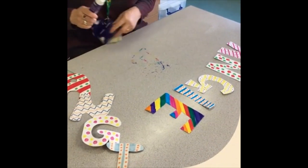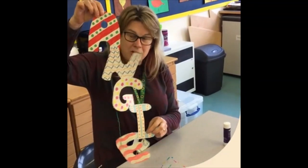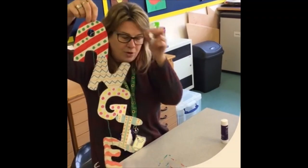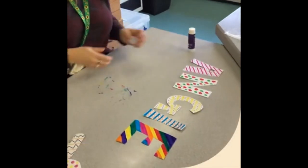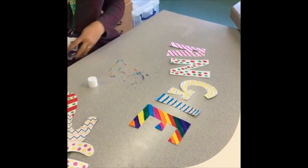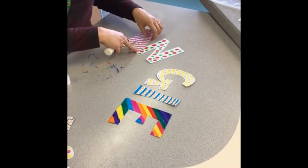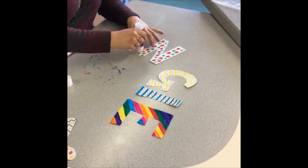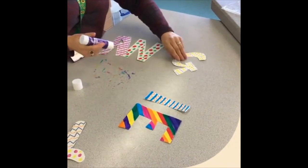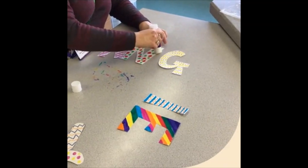So when you've finished your letters, now you need to stick them together. Like I showed you earlier, you can do them vertically — one underneath the other — and then maybe you can hang that from your ceiling. Or you can stick them horizontally going across. So with your glue stick or whatever you've got at home, we're just going to arrange our letters and stick them next to each other. Have a think about where you want it before you start gluing.